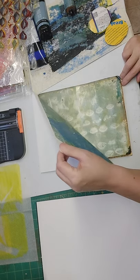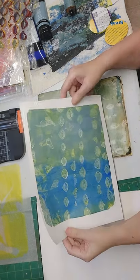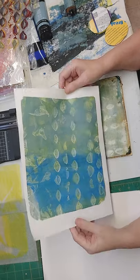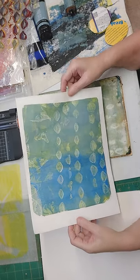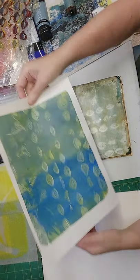It makes lovely backgrounds for your journals and for regular collage on canvas. I use it for that. That came out really, really interesting. I never use these colors, so I decided to pull them out. I actually kind of like that, so we're going to leave that one as is.